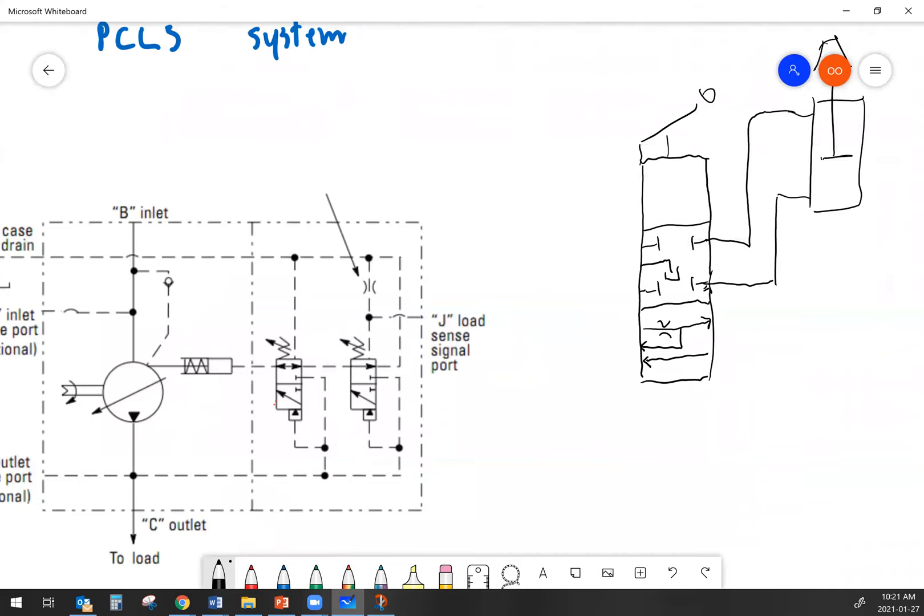What we've got here is the retracting position, where we send oil to the top of the cylinder from the pump and dump the other side back to tank from the bottom. The opposite happens to extend. Notice how I drew what looks like a little restrictor or orifice in the valve — that's because your valve spool acts to a certain degree like a restriction in the system, and that restriction is going to cause a pressure drop as oil flows through the valve. So there will be a pressure drop between the pump output and what arrives at the cylinder.